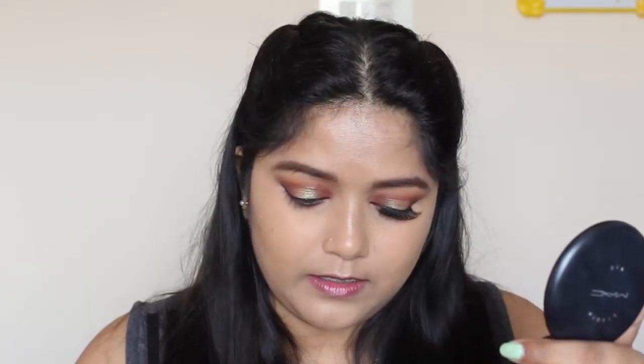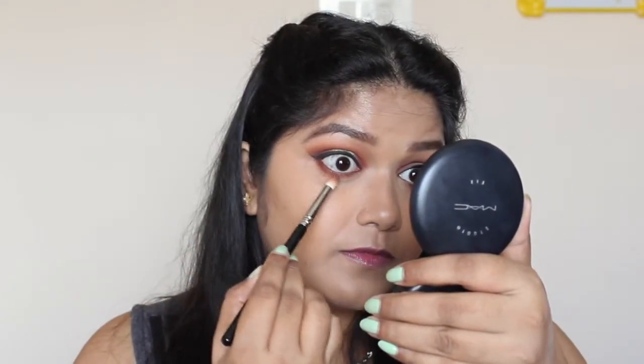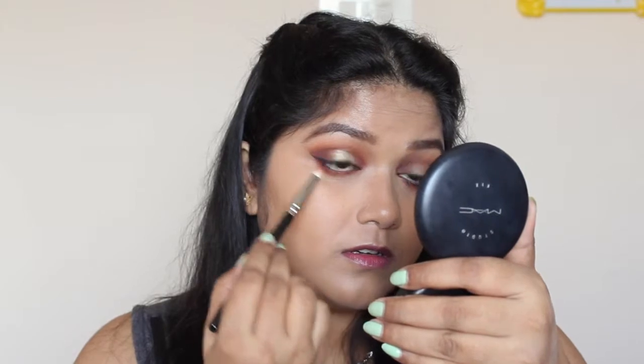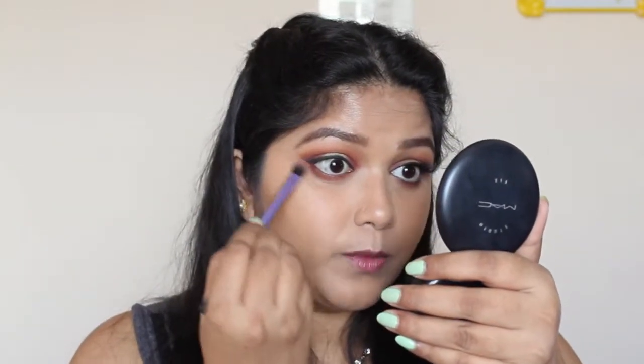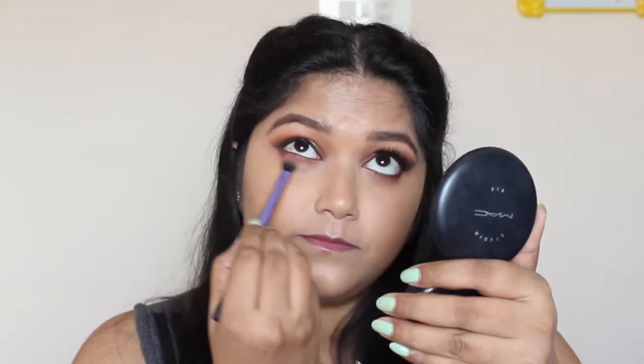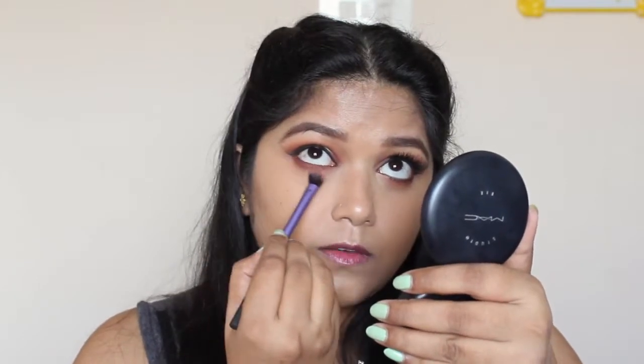I'm going back with the Cocoa Bear and running a bit of dark on my lower lash line — it's exactly what we've done on top of the eyelid, just reciprocating that on the lower lash line. Now I'm going back with the Frappe and blending all these eyeshadows. For my waterline I'm going to use the Revlon Photo Ready kajal on the nude eyeliner side.